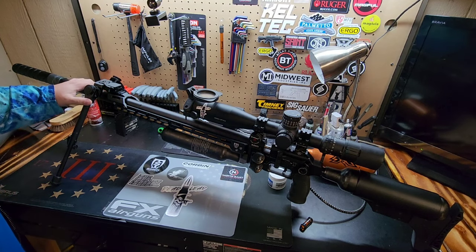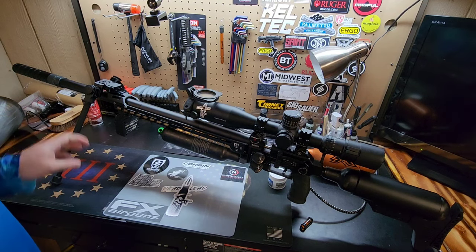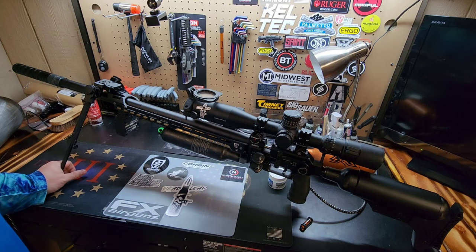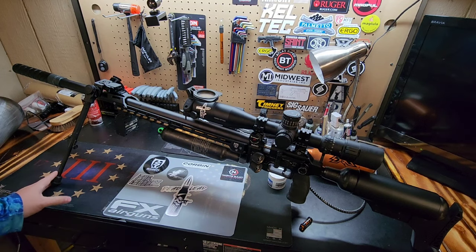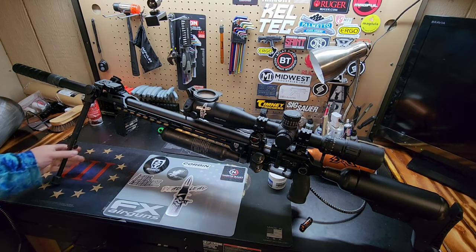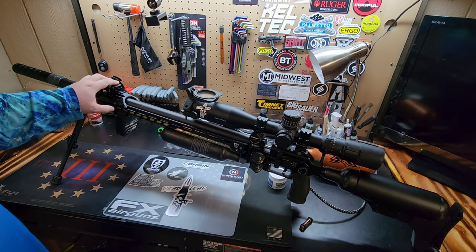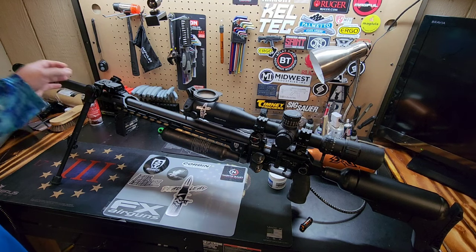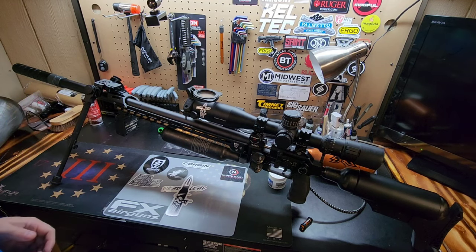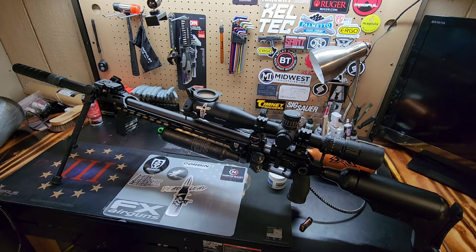Moving forward we have the UTG bipod. This is my first time buying anything really considered heavy duty from UTG. My first bipod from them I still own — it's a little loose and wobbly over the years but served me well. This is a very nice affordable entry into heavy-duty bipods. This was $150. Are there better brands out there? Yes. And if those better brands would like to sponsor me I'd love to test them, but I can't afford this and the $500–$600 version right now.